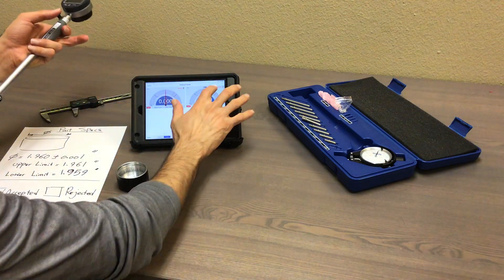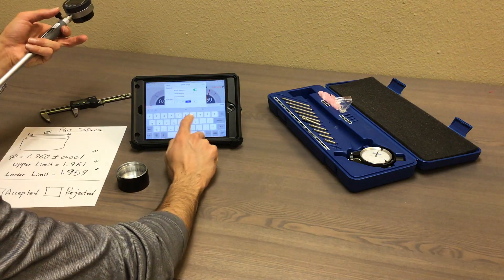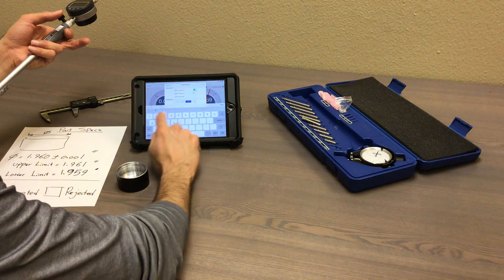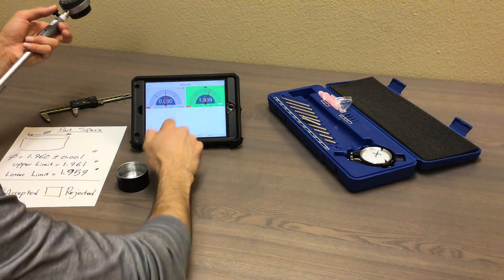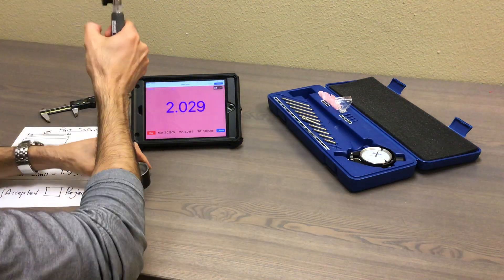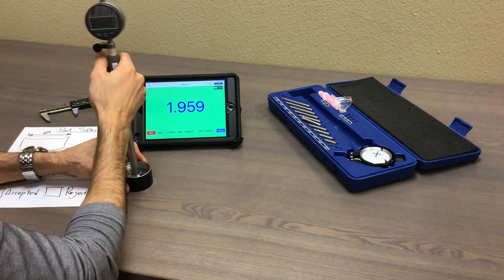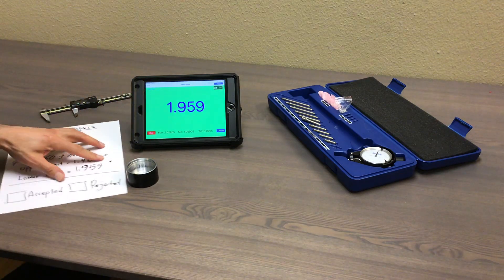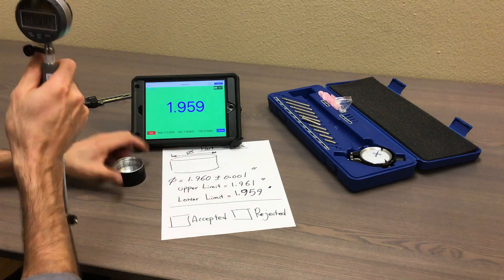Another thing you can add here — you can add the tolerance. Go to the setting of that gauge, turn on the tolerance: upper limit is 1.961 and the lower is 1.959. Save it. When you come here, clear this one first, and when you do the measurement it tells you if the part is within your range or not. As you can see, it's very close to the border at 1.959 — which based on my specs is still accepted. But if it's a little bit less than that, it's not accepted.